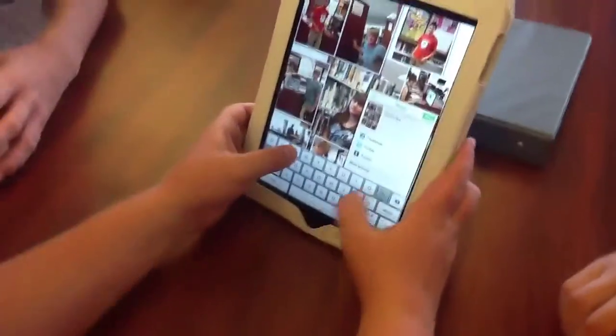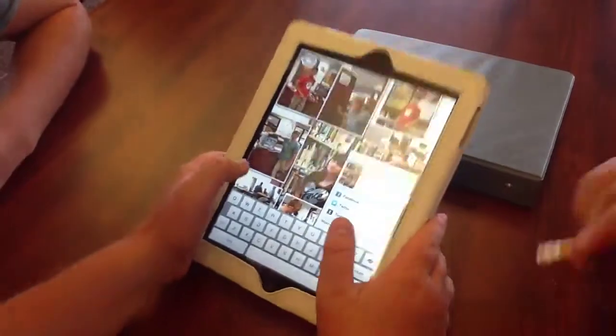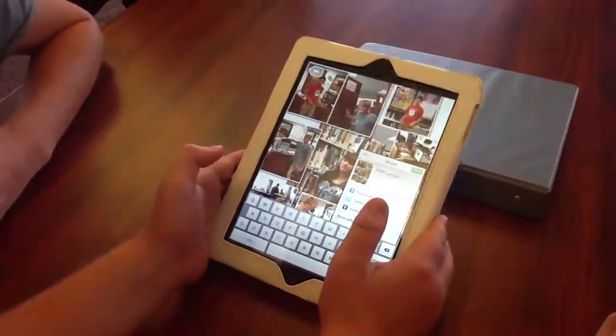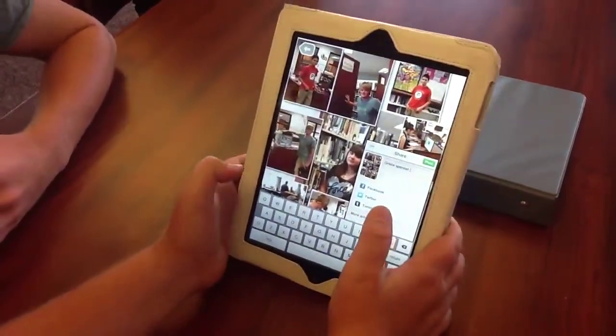So what are we using Pick Collage for? We're using it for our civics class. And what do you have to put on the Pick Collage? Pictures of us standing by sections of things.